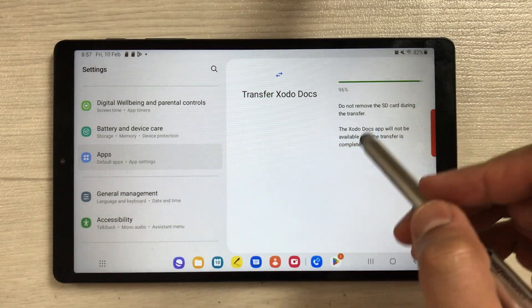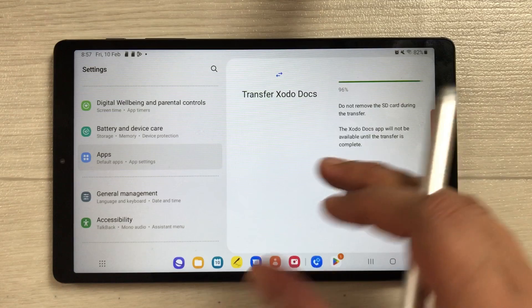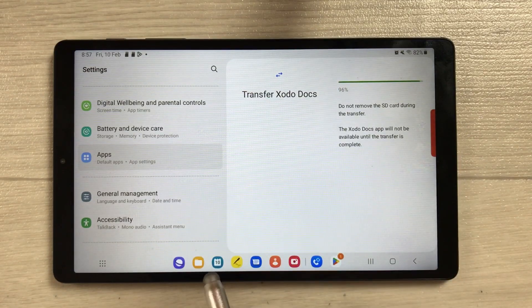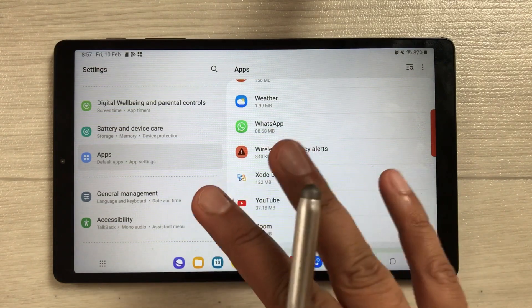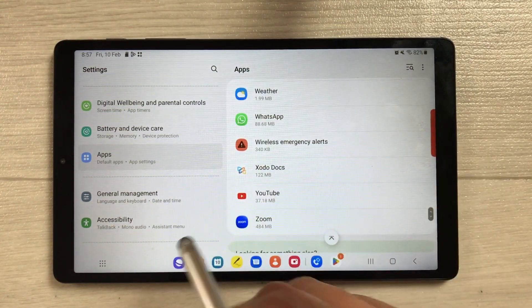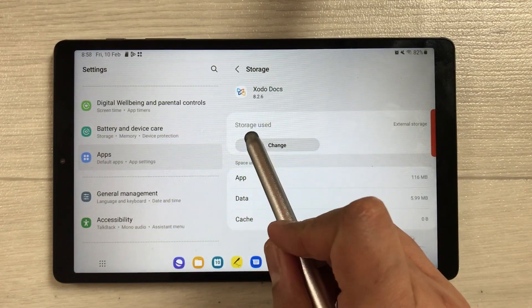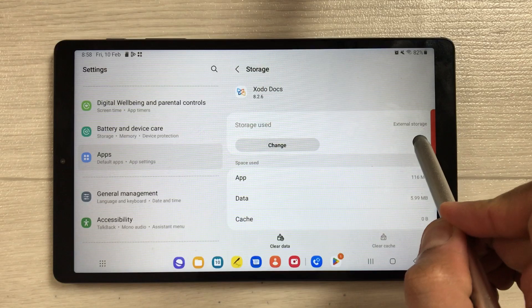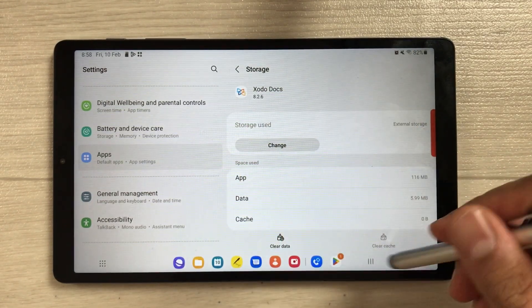Once you select Move, you can see it starts transferring the app to your SD card — it's at 96%. Once it reaches 100%, the app will be available on your SD card. I'll open Zodo Docs again, go to Storage, and now it says 'Storage used: External Storage', which means the app is now on the SD card.